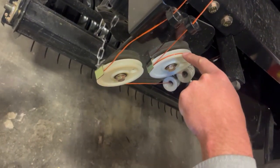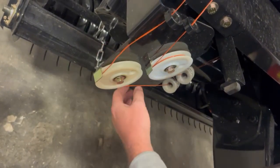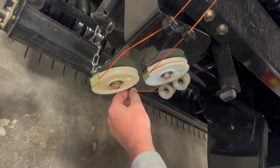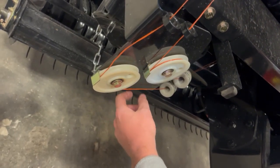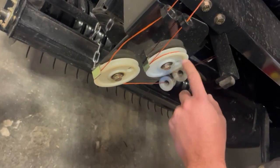You can see this one is correct and this one is not. This will not have enough tension on it, which will cause the twine not to cut off on the knife, or you could have issues with that. So make sure you put one full revolution of twine around each spinner.